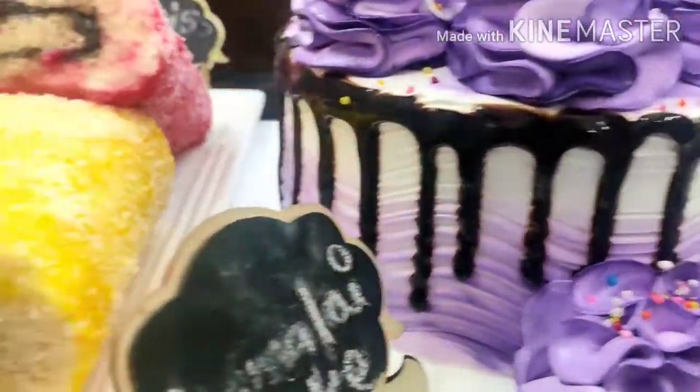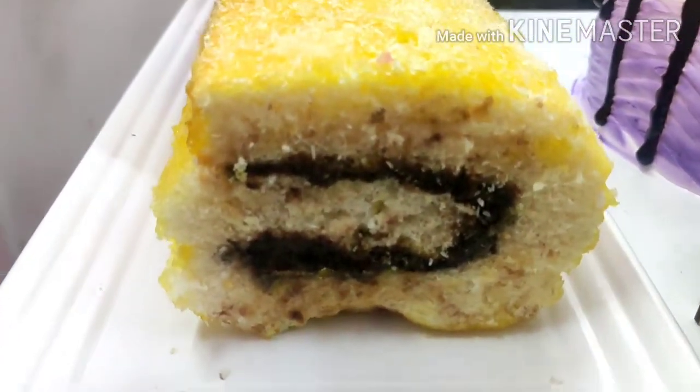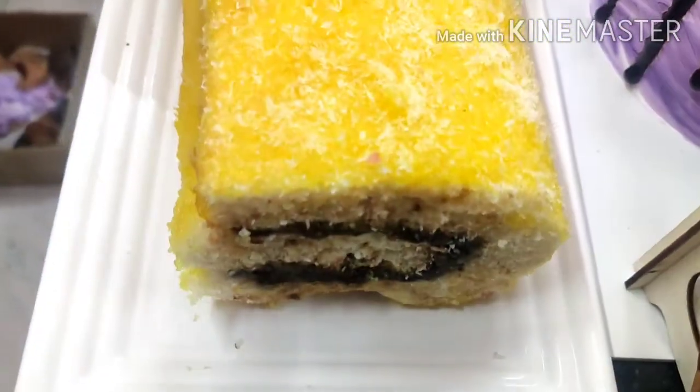This is the last but not least — this is a Swiss roll. This has covered two flavors.